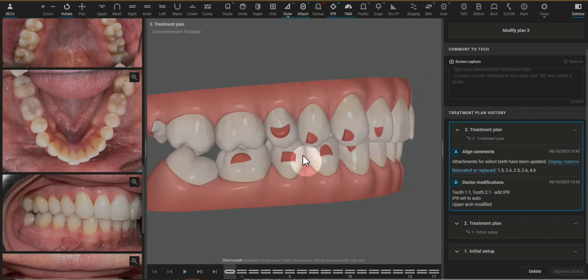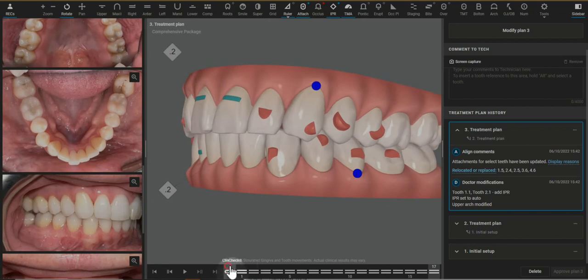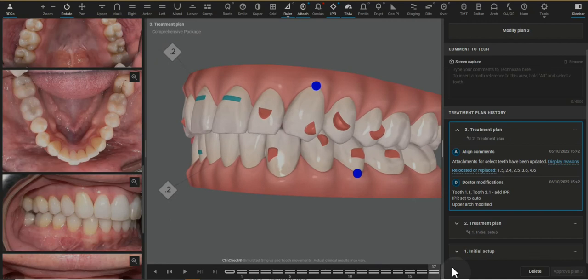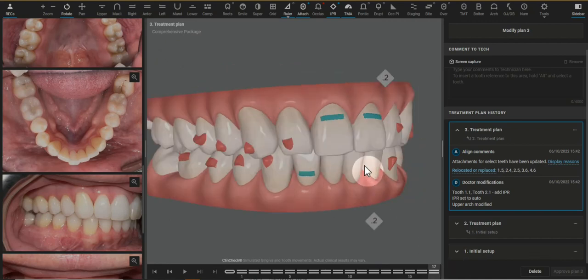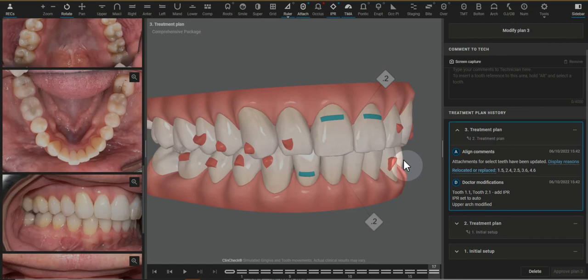Looking from the posterior forward, I see close to class one molars. I see that the first molars are doing some expansion. It looks like it's more pure translation to the buccal than anything and I'd rather do molar uprighting. I'll show that with the 3D controls in a moment.